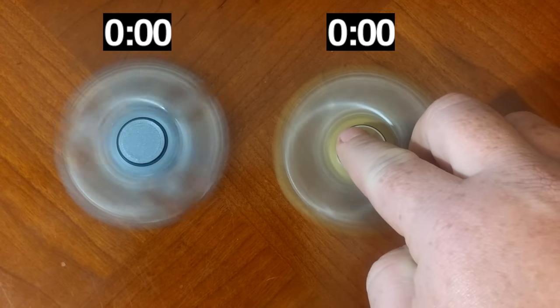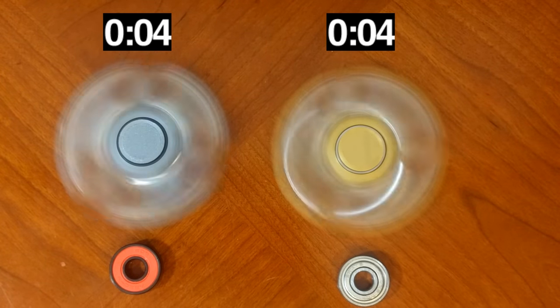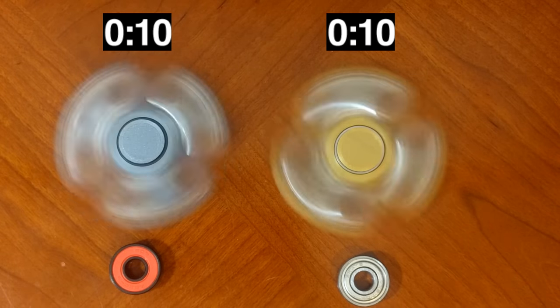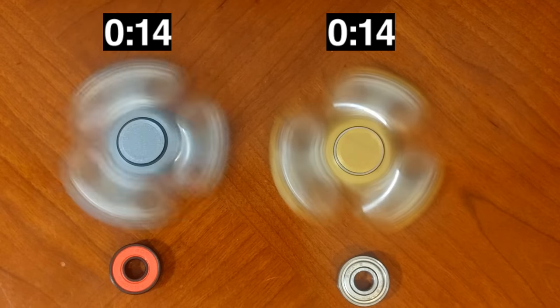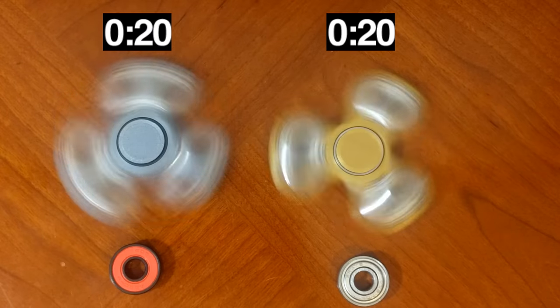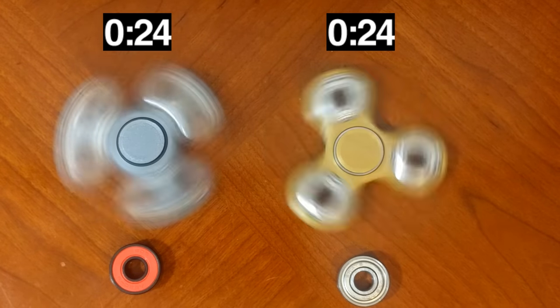So while the fidget spinners are spinning, let's talk about what that ABEC 9 meant on the ceramic ball bearing. The ABEC scale is designed to provide bearing manufacturers dimensional specifications that meet the standard of precision bearing in a specified class. There are seven classes from largest to smallest tolerances: 1, 3, 5, 7, 9, 11, and 13.